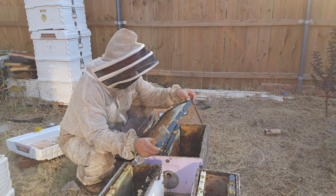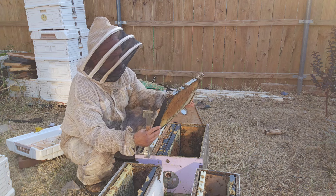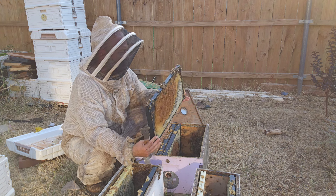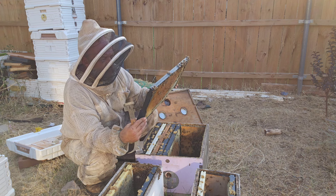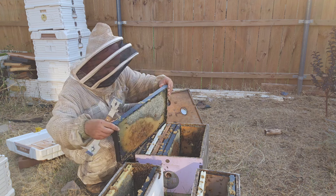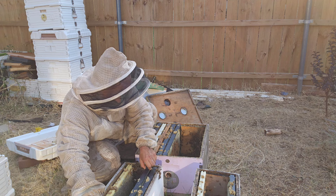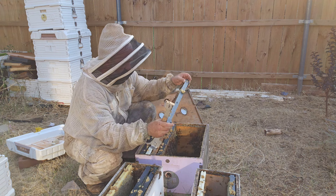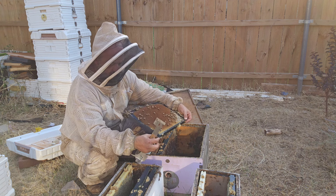The queen is laying good — she has good eggs. She's a new one. We've already pulled one split about three weeks to a month ago or so. In our area, queen mating is pretty much done. She has a good laying pattern though; there's just not a whole lot of drones left.